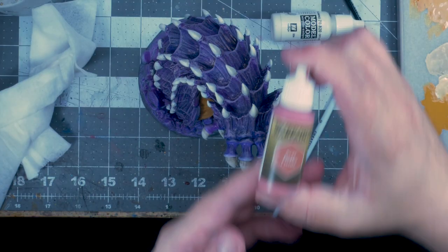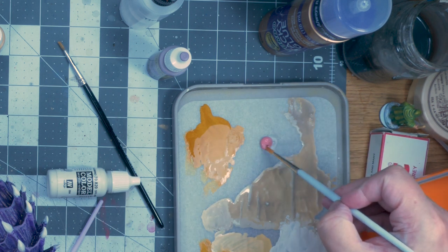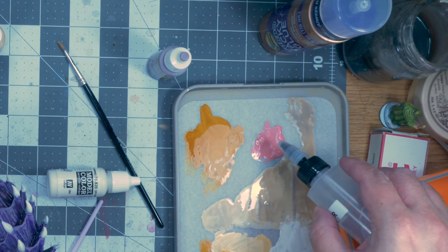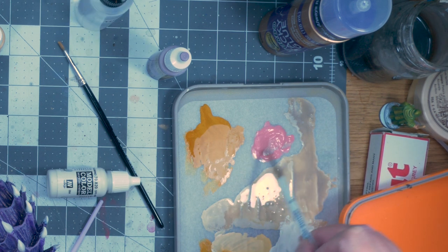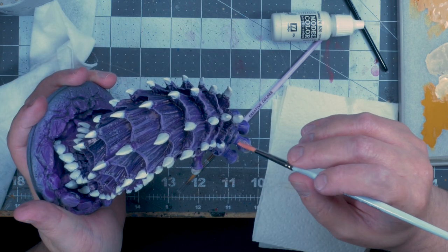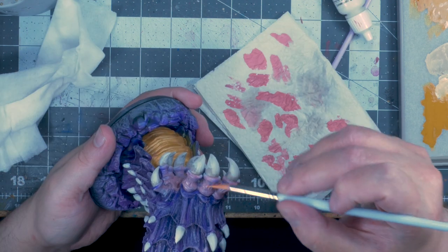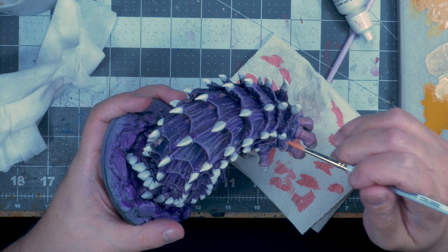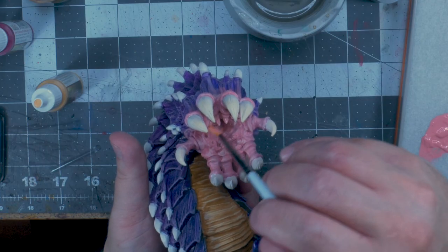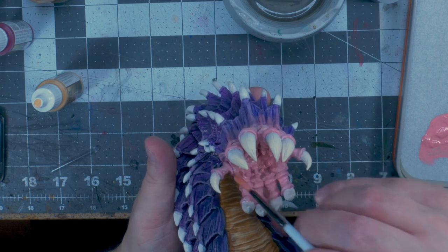I used Army Painter's Scar Tissue, which was a super thick color — it was almost very gel-like when I got it out on a wet palette. So I put in some medium, then some glaze medium, and then actually had to put in more thinner. Eventually I got it to a somewhat good consistency. With this I started glazing what I would call his gum area — which I defined as where his actual teeth are.